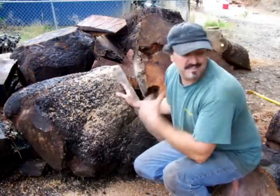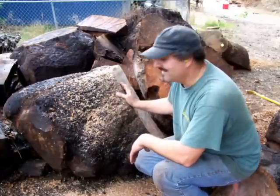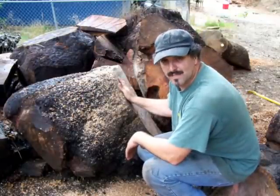I spilled some oil on my saw, so it's smoking. But anyways, this is all burl — this is what we want to make blanks out of.